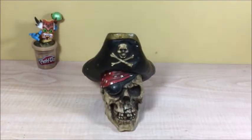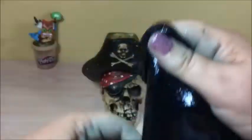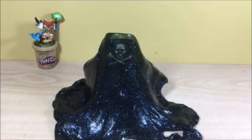I got this pirate. I'm going to cover him up with slime. Here we go. That looks spooky.